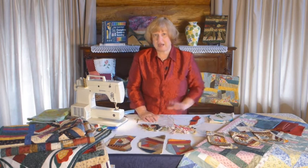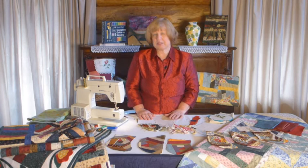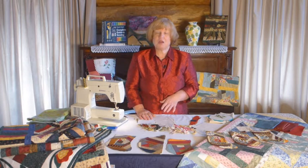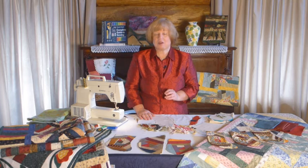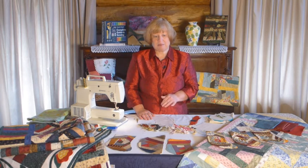We're also going to look at how you can construct a tote bag and embellishments — how we can create some gorgeous little flowers. You might remember in Episode 1 we did Suffolk Puffs; well this is going to be our second part in embellishments and we're going to do a little gathered flower. But now we'll get straight into crazy patchwork.